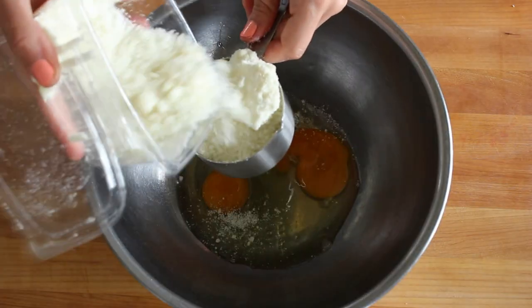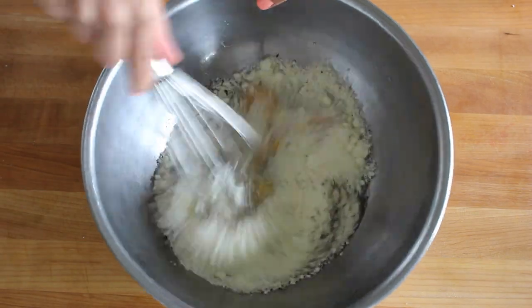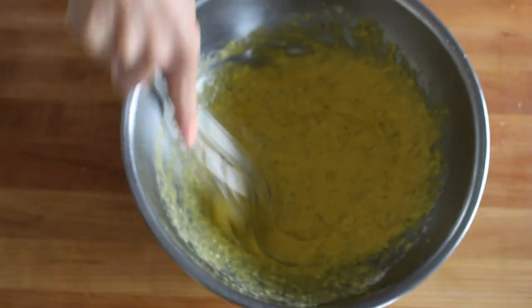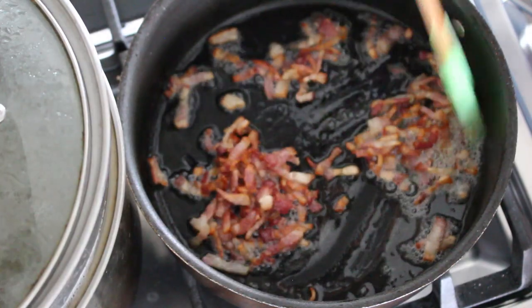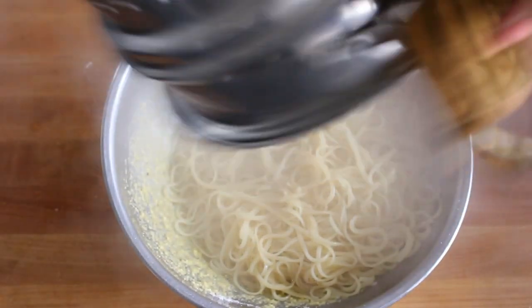Then whisk together a couple eggs with a whole bunch of the best quality cheese — pecorino romano or parmigiano reggiano — and tons of freshly cracked black pepper. Yes, it has to be freshly cracked. When the pasta is al dente, add it right to the eggs and start tossing immediately.